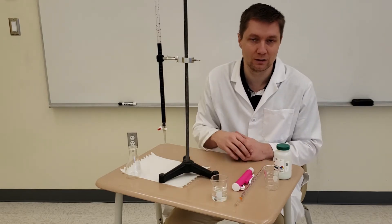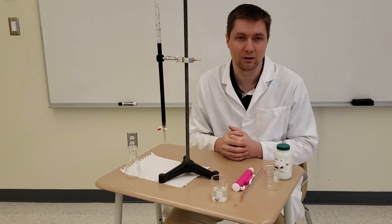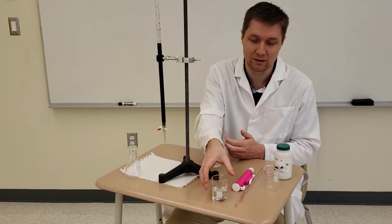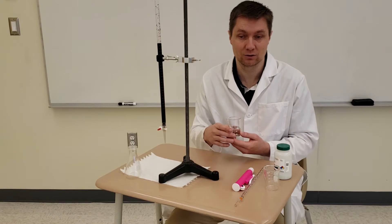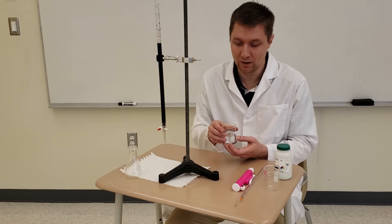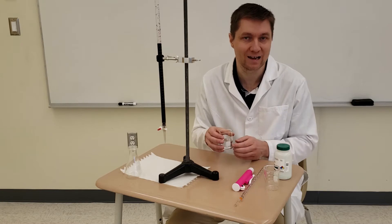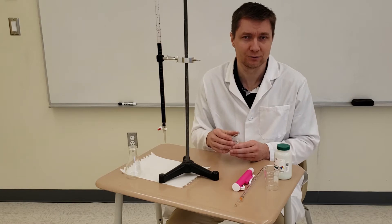In the pre-lab exercise, you would have calculated the mass of crystals needed to make this solution. In the procedures you would have calculated that you needed 0.981 grams of the ammonium iron(II) sulfate crystals. What you would have done is dissolved them — as you can see, I dissolved those crystals in about 20 milliliters of sulfuric acid, so they're now in an acidic solution. Then I carefully measured that solution to exactly 50 milliliters by adding water to bring the volume up.